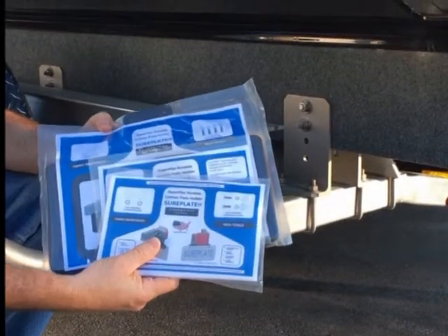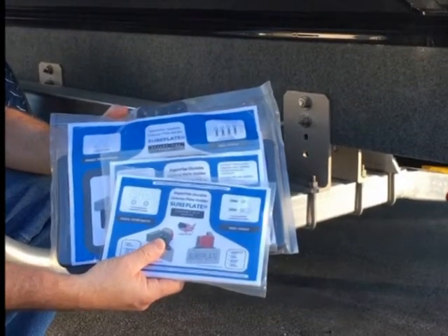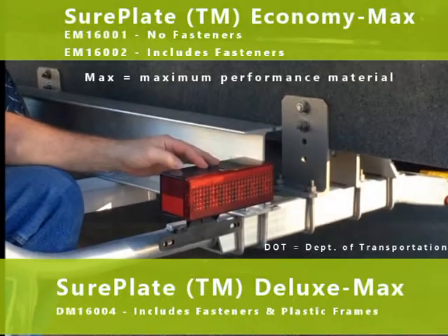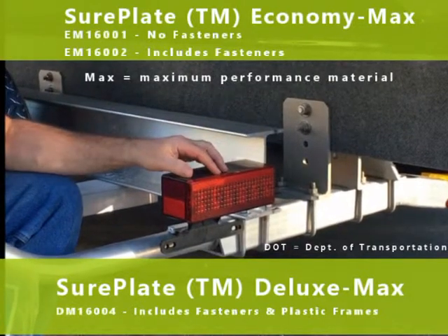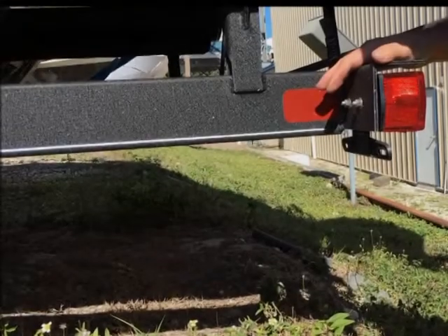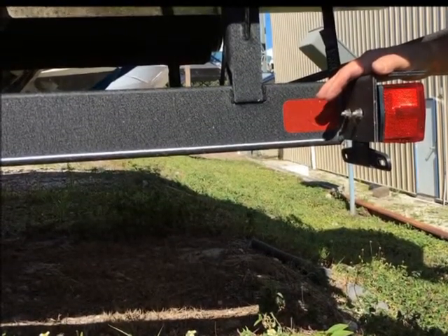Hello everyone. I'm here today to describe SurePlate products. We have a solution to lost license plates on most DOT lamp assemblies. I'm here today in sunny Florida and we are going to describe three products that we have available on Amazon and our website at SurePlate4U.com. We're going to go through SurePlate Mounting, SurePlate Economy Max, and SurePlate Deluxe Max.